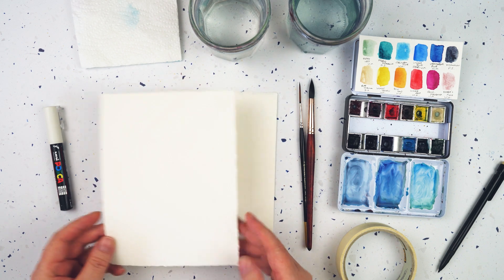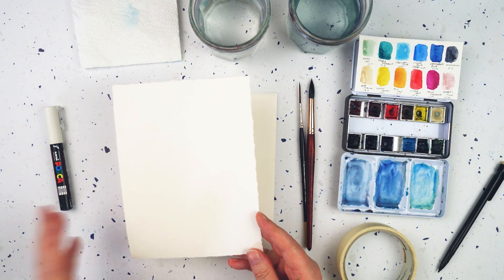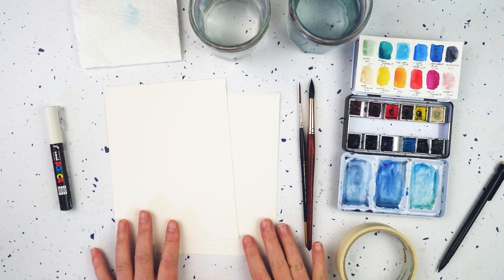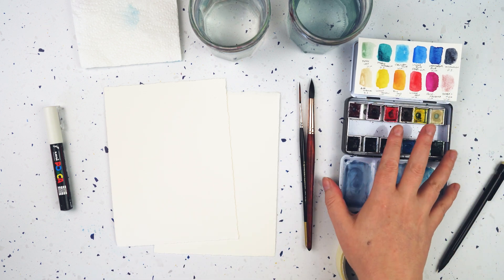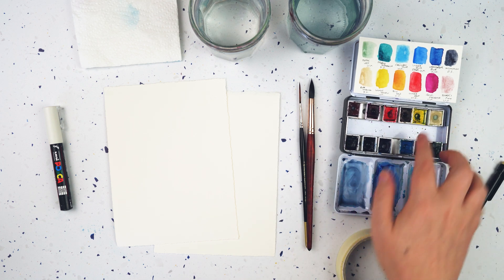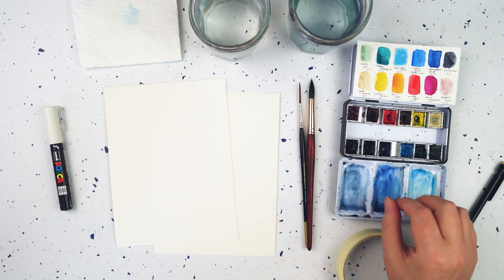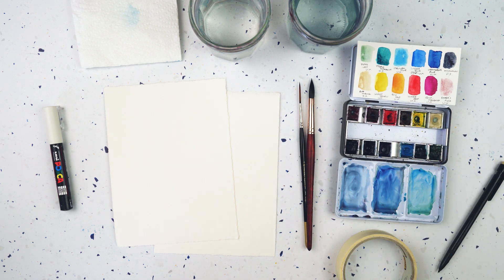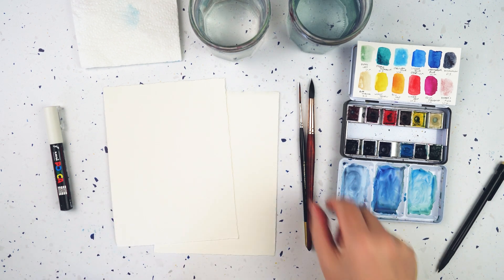I've got a couple of bits of paper here. This is Arches watercolour paper that I've bought in a big sheet and then torn down to a more usable size. I've got my watercolours - I've been working with this little set for the last few weeks, a tin I've bought and curated a little selection of colours that I change out every so often to play with new colours. You can use any watercolour and any watercolour paper.